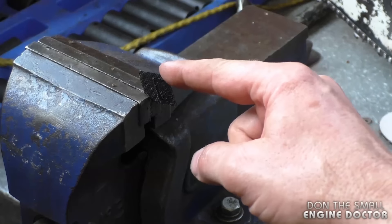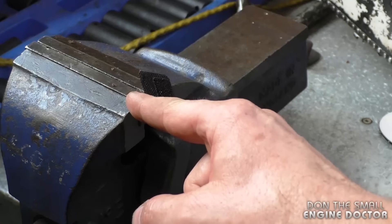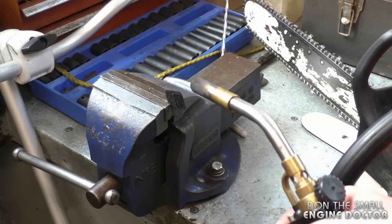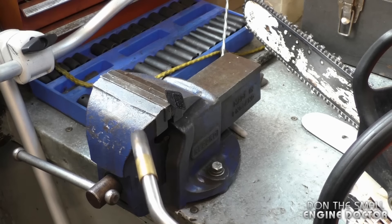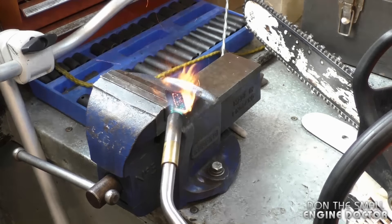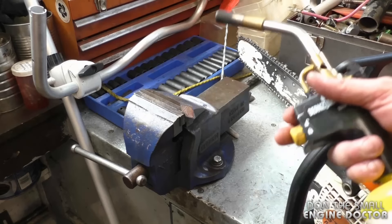Now what I do is put the spark arrestor screen in the vice like this and grab my MAPP torch — you can also use propane. What you want to do is heat it up red and leave it at least red for 10 to 20 seconds just to burn off the carbon paste. Basically you want to incinerate the carbon that's on there, then let it cool down a bit.